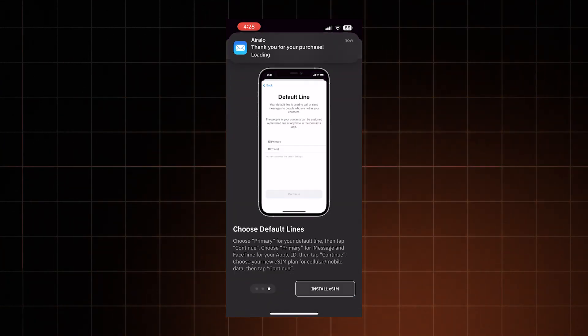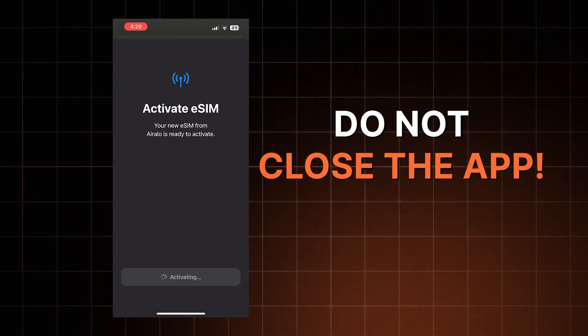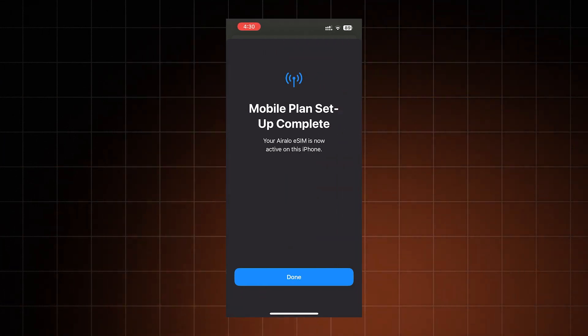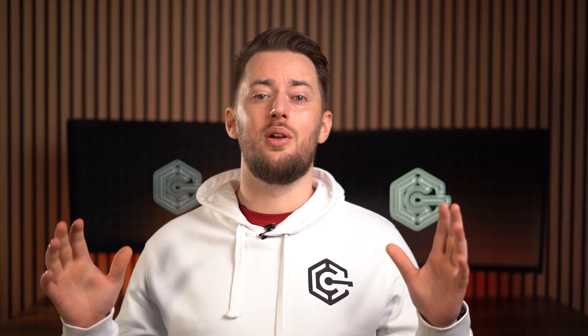Click Install eSIM and tap through the guide, then click Continue. Wait a bit and do not close the app under any circumstances — let it do its thing, then click Done. You should see a prompt to add a cellular or mobile plan label. If not, all good — it will pop up later when activating the eSIM.